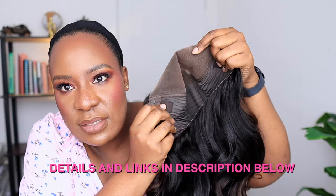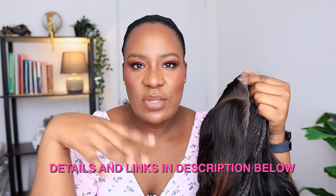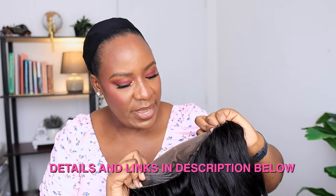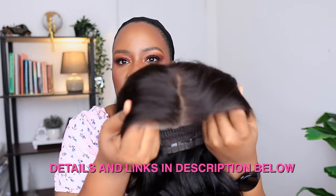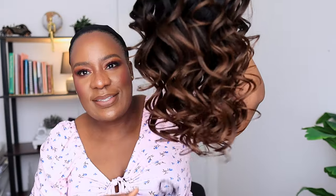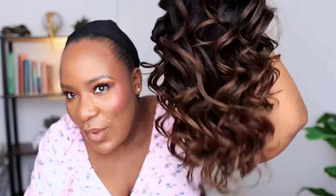The lace has been cut for you — yes, it is pre-styled, pre-bleached, and pre-plucked as well. You can see that the lace has been bleached and it has the bye-bye knots lace, so it's giving scalp — it looks realistic. It has been plucked and styled for you, and this is the wig texture, it is a loose wave.